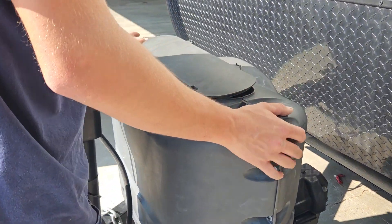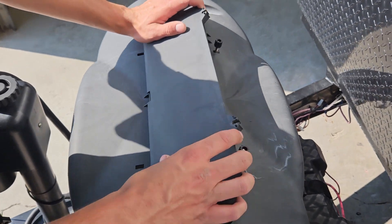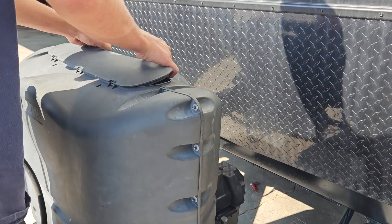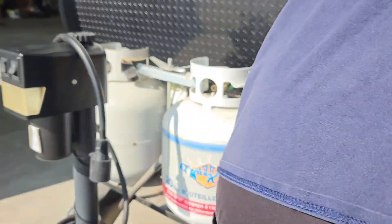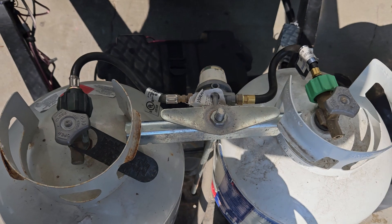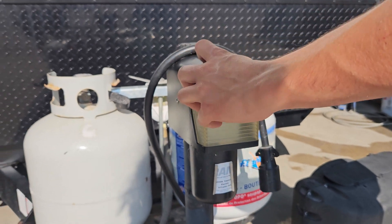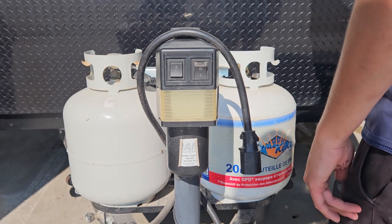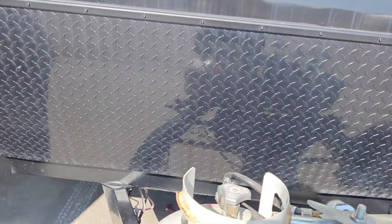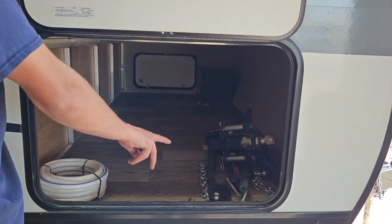At the front of the trailer you get this black cover — typically you just flip it open and turn the 20-pound propane tanks on. You just turn these on, just like at home. You have your jack up front — down is down, up is up. This turns your light on and off. You've got your battery box up front, and this compartment here is just more storage. This customer did go with the weight distribution.